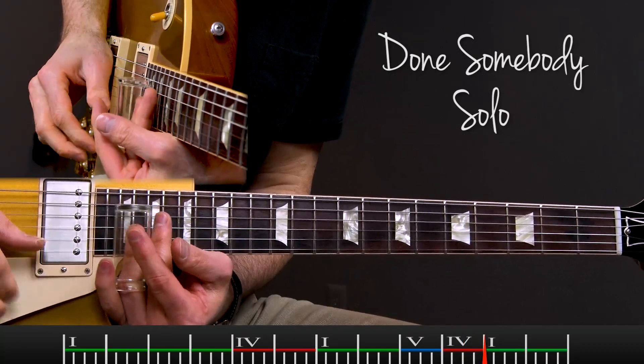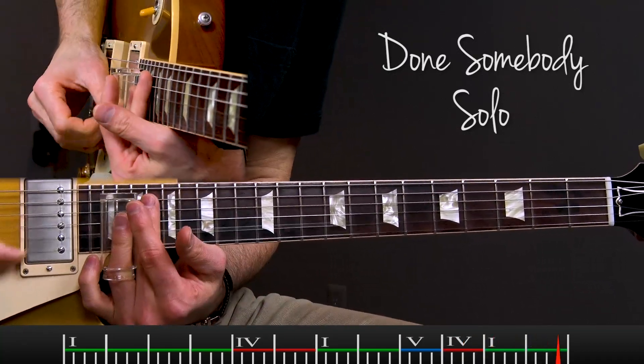So make 2018 the year you started learning Duane Allman open tuning slide guitar.